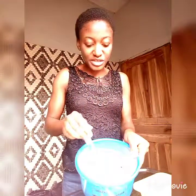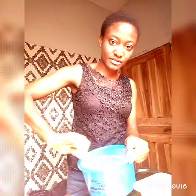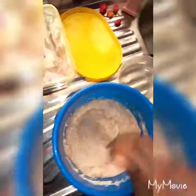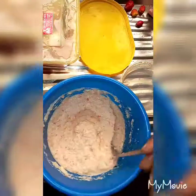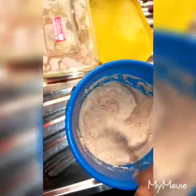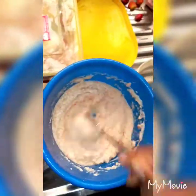You just mix it, and you could see where you want to make it. You could see this is it. The way I'm actually mixing it — it's not too thick and it's not too watery. I don't add maggi to my akara as I said earlier, and that's it.